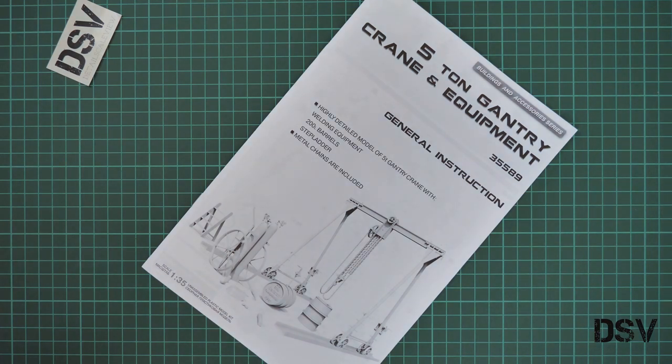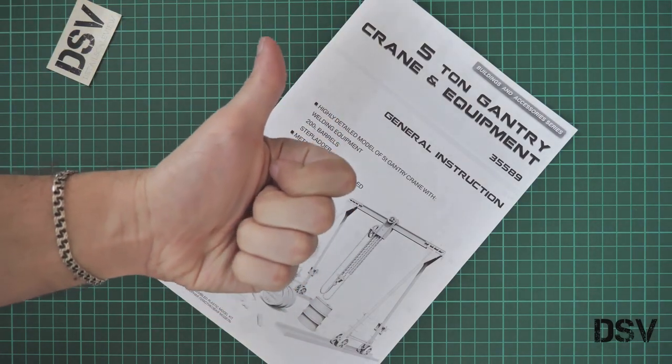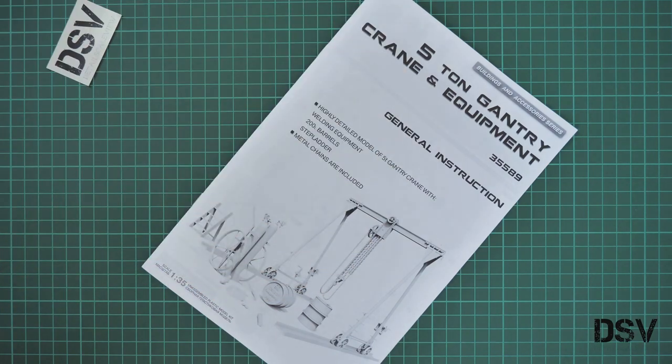This kit is already available for purchase. You can get it in any good model shop — for example, ModelMX should have it for sure. I will be happy to hear your opinion in the comment section below. If you like this video, don't forget to press the like button and subscribe to our YouTube channel. You can also support us financially by pressing the donate button on our website. I will see you tomorrow in the next video review. Bye.